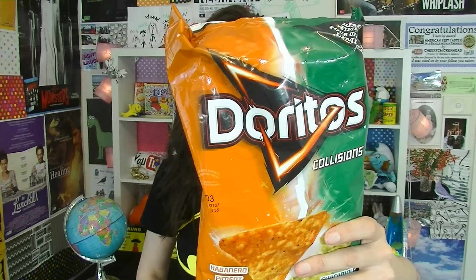Doritos Collisions. I've never heard of these ones before, so I'm really excited to try these. What does it say? It says habanero... I can't quite read the rest — seriously, why are they just making up words? I'm hoping half of the chips are going to be one color and half are going to be a greeny color, so I can either get habanero or guacamole. Have a look — are they different colors? Yes! So you get half guacamole and half habanero.